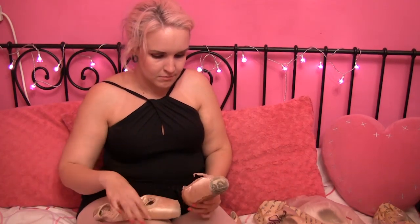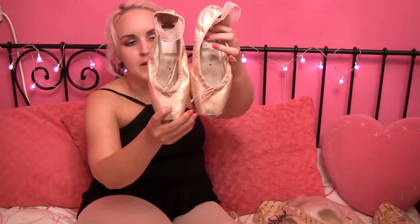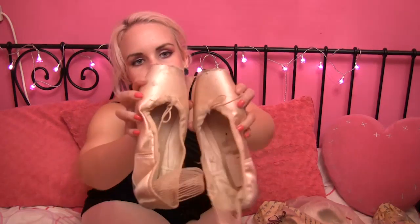Next up, Grishko 2007s — medium shank, four and a half double X. I've cut down the vamps and re-sewn them so they're not so long for me. They've been worn a lot, so I definitely like this pair. They are really battered on the platform.